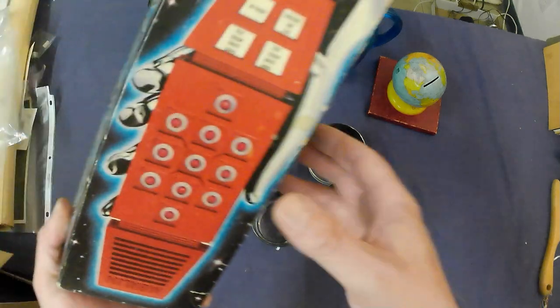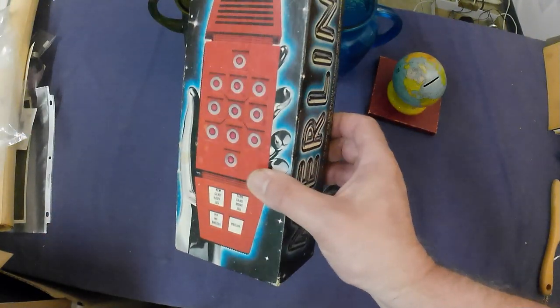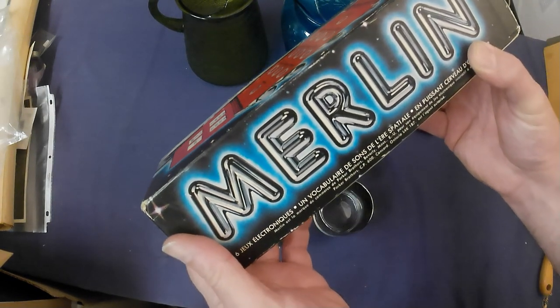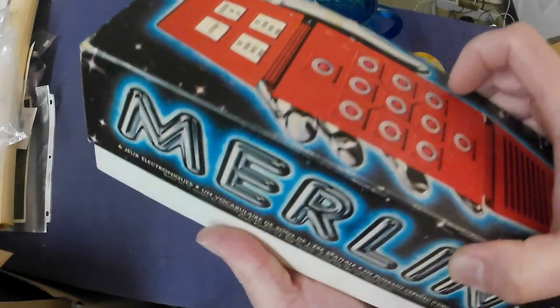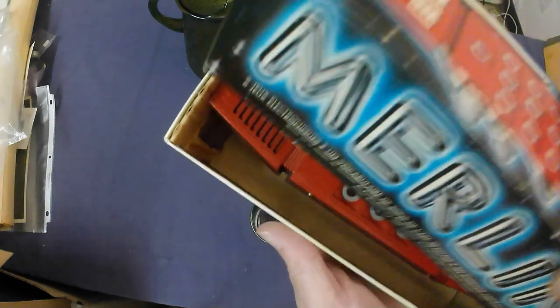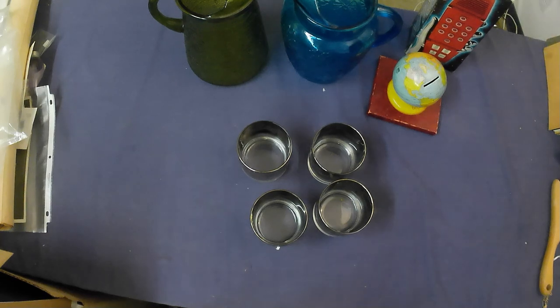Got a Merlin game — a little electronic game from the late '70s. Copyright registered 1979, so yeah, late '70s/early '80s. Pretty good to find it in the box for a dollar — that was a good pick.